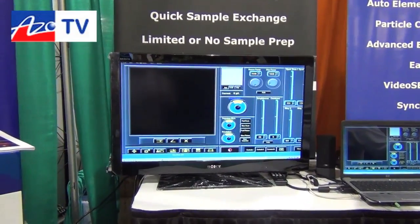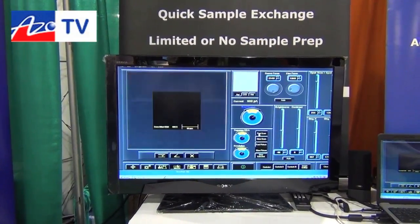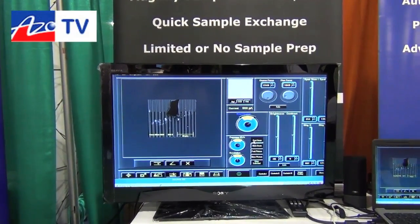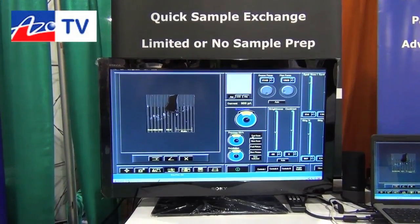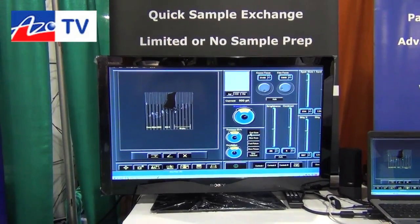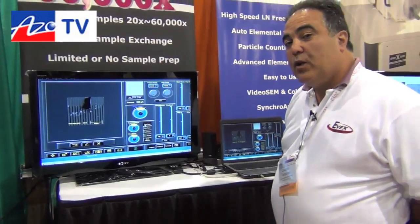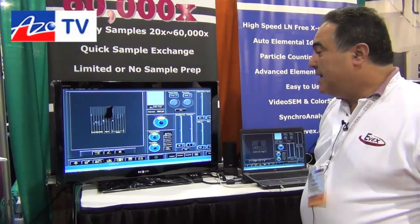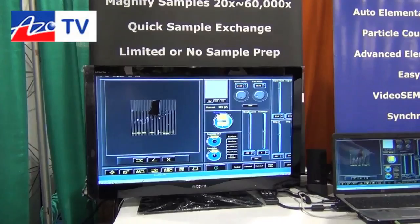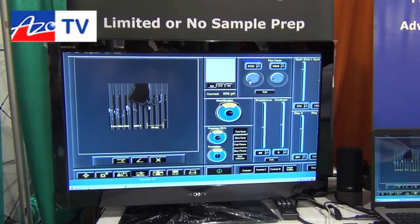We're going to show you how quick it is to start up the electron beam. I'm going to put it into what's known as rapid fast mode. The instrument brings up the filament, does auto contrast and brightness — it has all the features of a large footprint microscope. The beauty of this instrument is that it is easy to use and user-friendly. I'm going to crank up the magnification to 1000x.